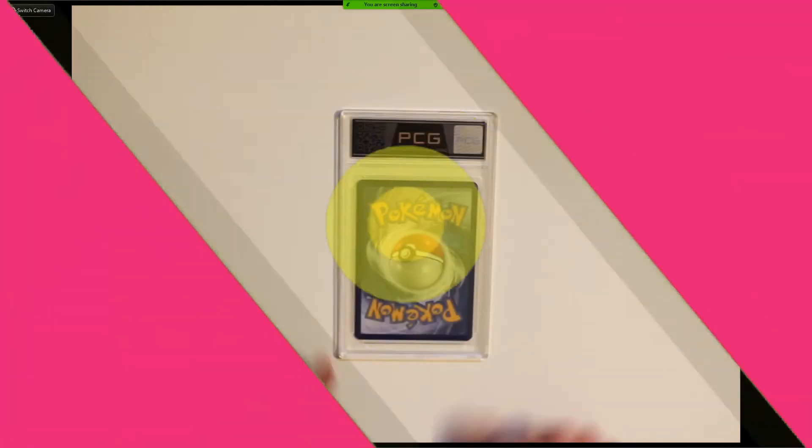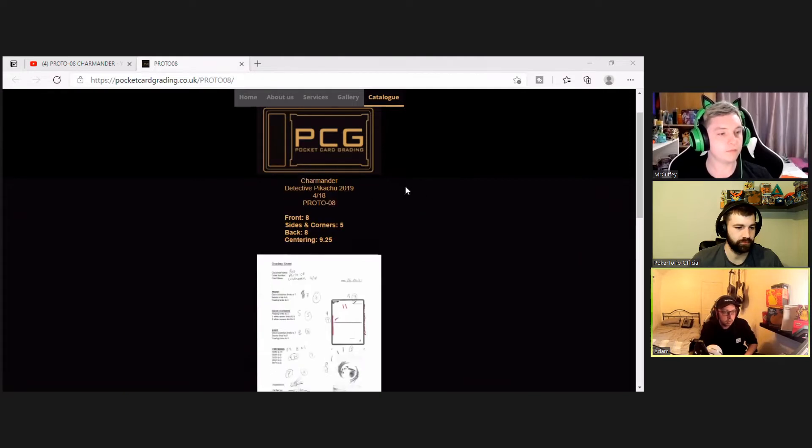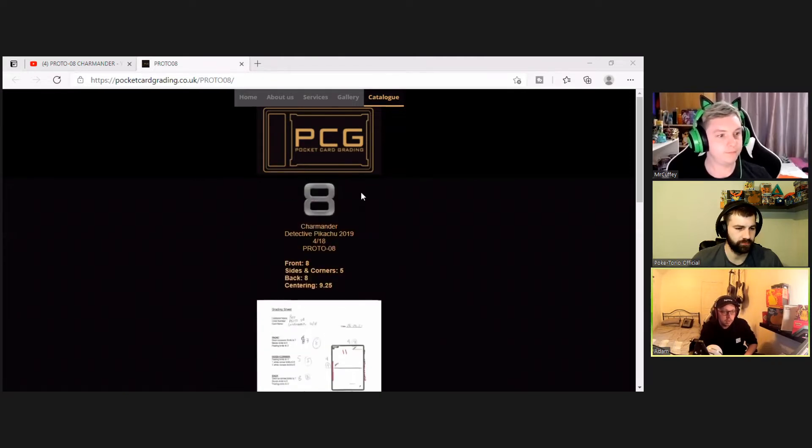We've just scanned the QR code on the back of the slab and it brings up the PCG website with the full database showing everything on the card. The centering is a 9.25 — that caught me off guard a bit.